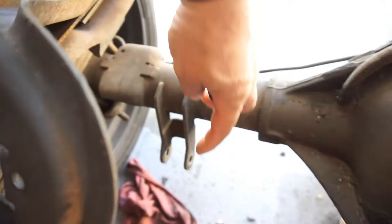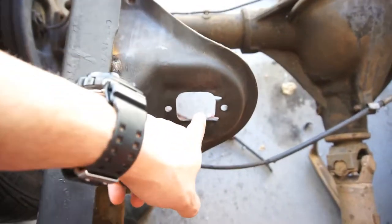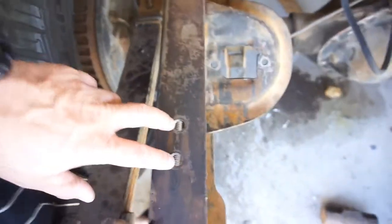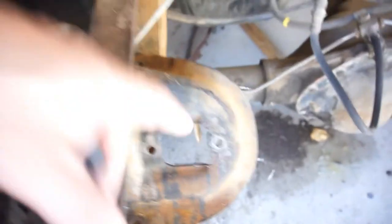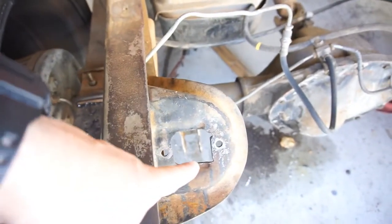Anyway, from the center of the eyelet straight down to the bottom here it's 14 and a half inches, and same thing over here on this side. So these are where the holes are going to be, right here on this bracket. From here down to there is 14 and a half inches.